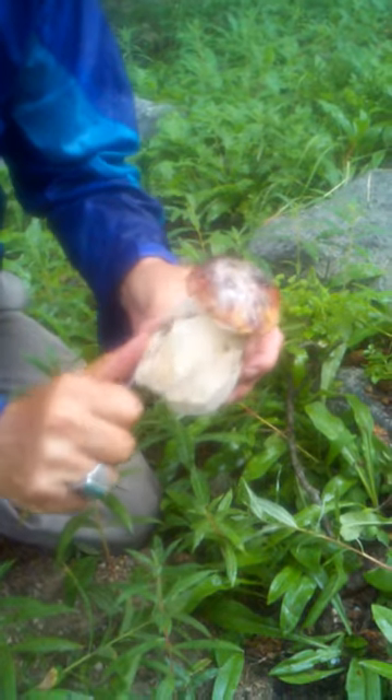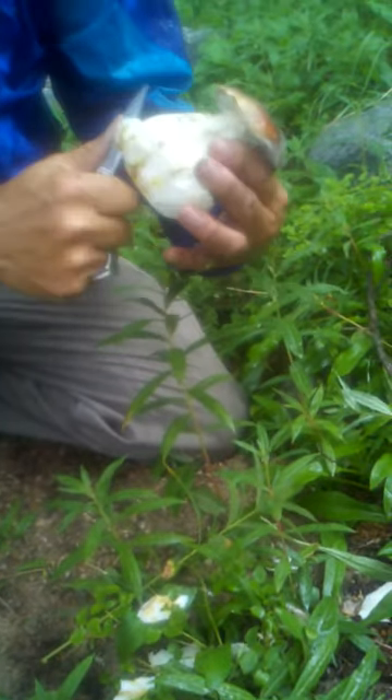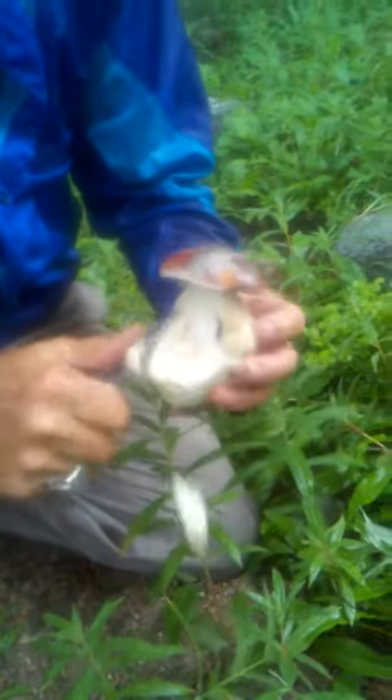This is what we should be doing with the mushroom. Leave this base for the critters, for the little animals — feed Mother Nature, who provides us with this golden delicacy for our table.